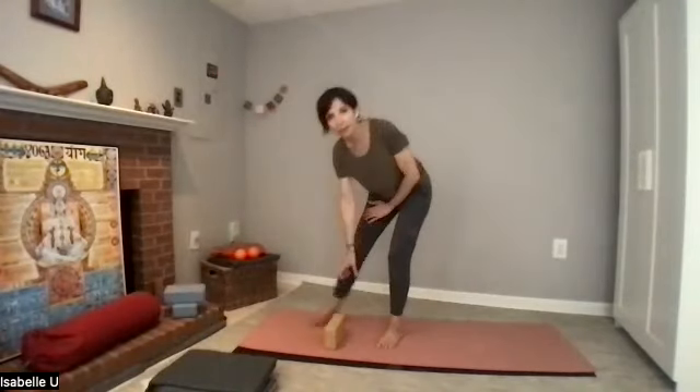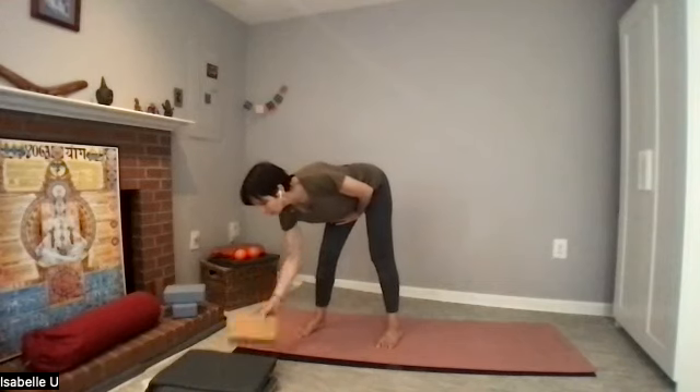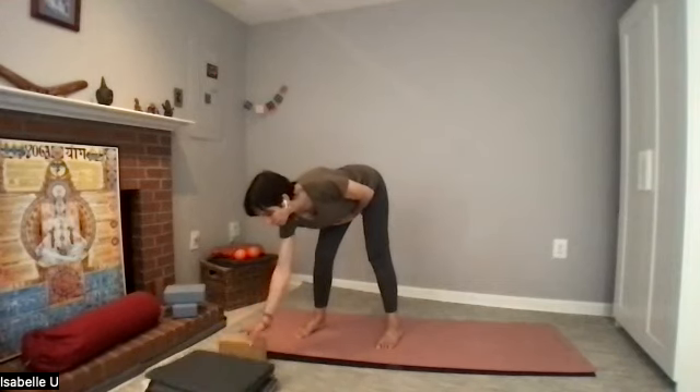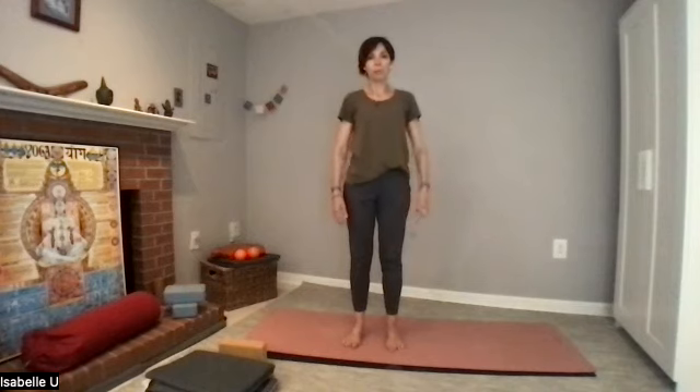This is a Pilates class, basic Pilates. You need a block and you may need blankets for your spine, for your back, or come to stand in the middle of your mat.